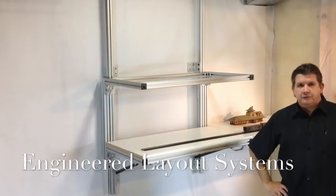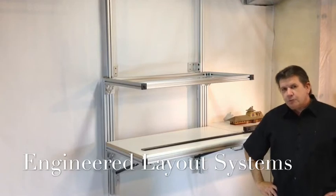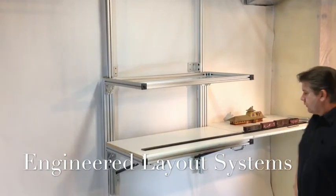Hello, my name is Dennis Barthelow. I'm with Engineered Layout Systems. Engineered Layout Systems is a new approach to model railroad bench work.